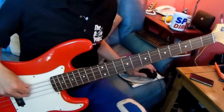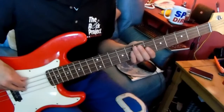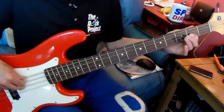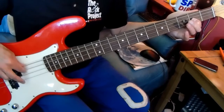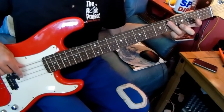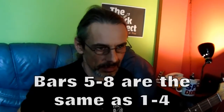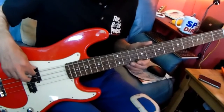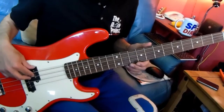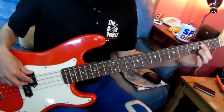I'll play the first 4 bars for you, and I'll count the intro in as well. Bar 1, bar 2, bar 3, bar 4 — here comes the verse. Bar 9 and 10 are open A. Bar 11 and 12 are a B — fret 2 on the A string.